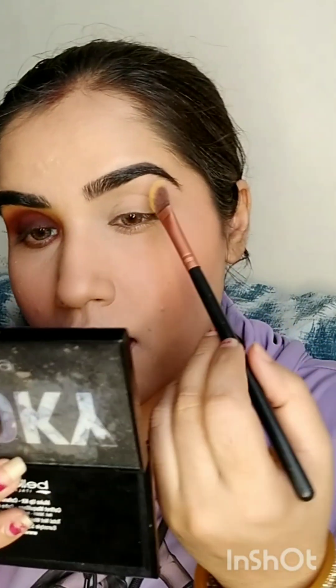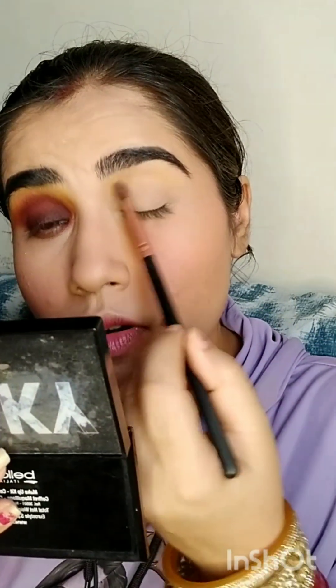First I will use this palette — I'll use the white shade to set my eyelid so that my eyeshadow doesn't crease throughout the day. That's why I'm going to use the white shade from the Makeup Revolution palette. Next I'm going to use the yellow shade from this palette and tap it over the lid.